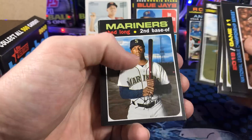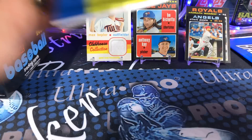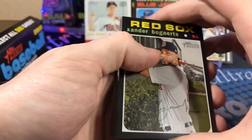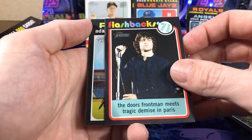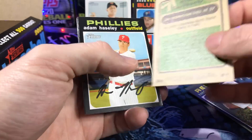Anything crazy — come on baby. Where's that Yordan? Last pack, and then we got the box topper. Come on, Yordan. Nope. Just the doors. Flashback — Jim Morrison card.